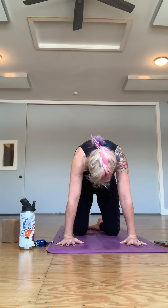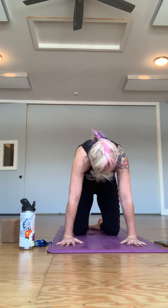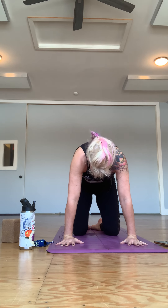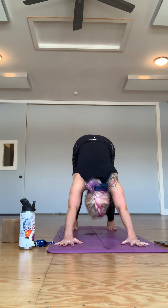Let yourself ease forward, hands coming down to the mat. If you need a moment to straighten out one leg and then the other, we're going to come around through cat and cow and go to down dog — giving yourself the space to unwind your spine, a little bit of grounding. Then lightly come up and back, curling the toes under, press up and back into downward-facing dog or dolphin if you prefer.